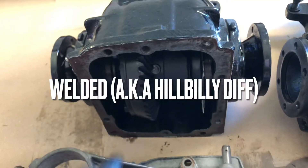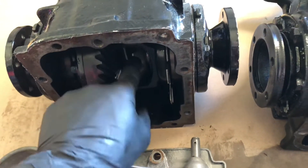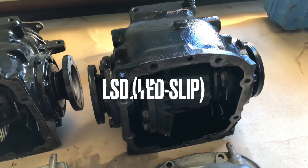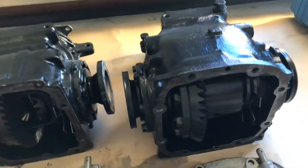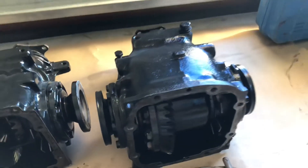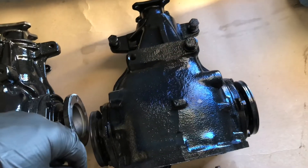The second type is that someone before you might have welded shut the gears inside, which makes the wheels turn in the same direction, but it also comes with many drawbacks. Then there's the LSD — limited slip differential — which means there's an LSD element inside. You can visually inspect it if you take off the cover, or if you spin the output shaft both wheels turn in the same direction.